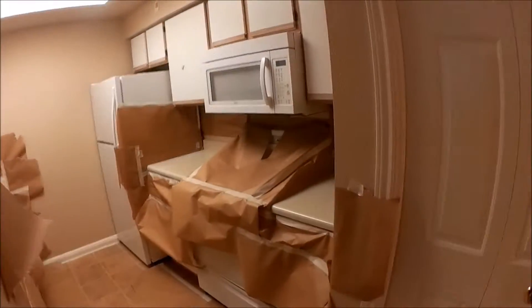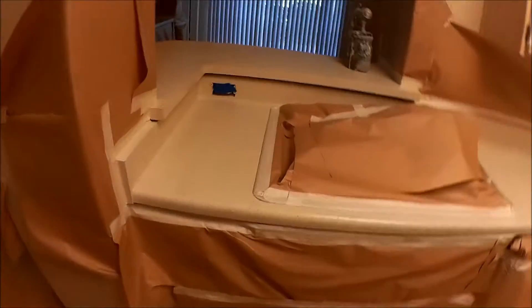Good evening. So this is another day in the life of Classic Finish. Today this customer wants a pretty simple procedure — he's doing the countertops. He doesn't like the white countertops, the lighter countertops, and he wants to darken them up.